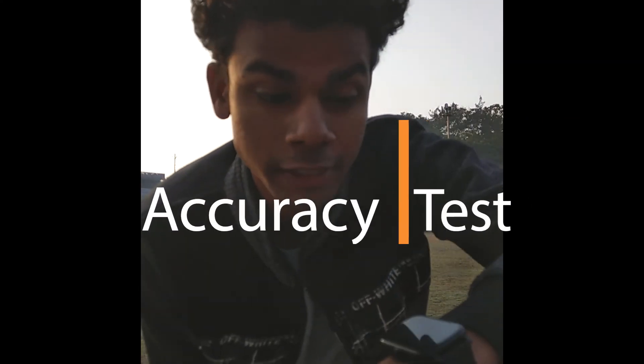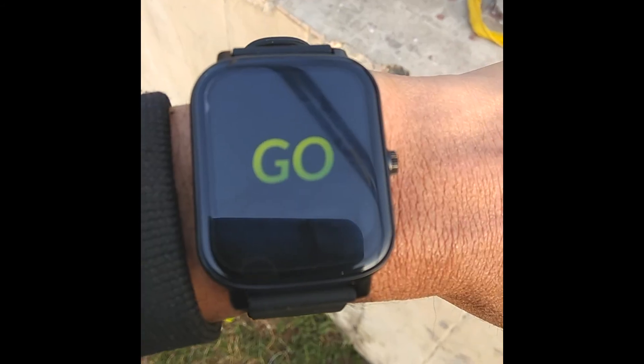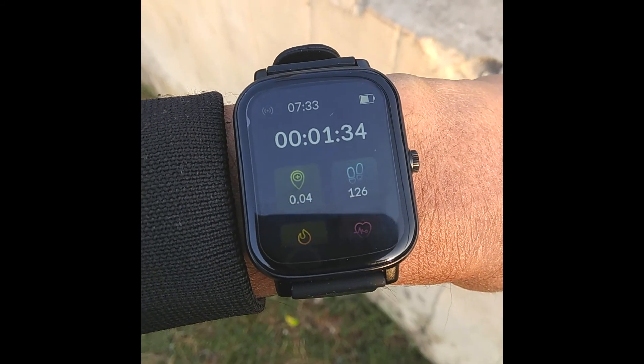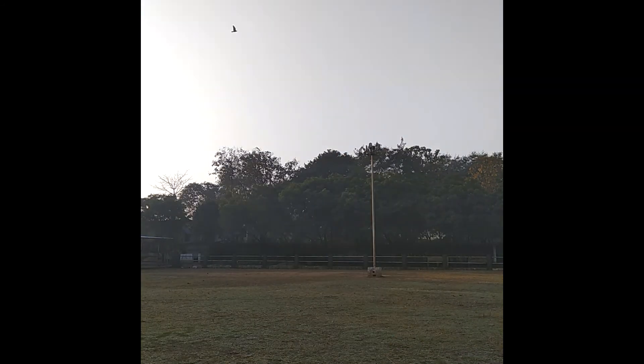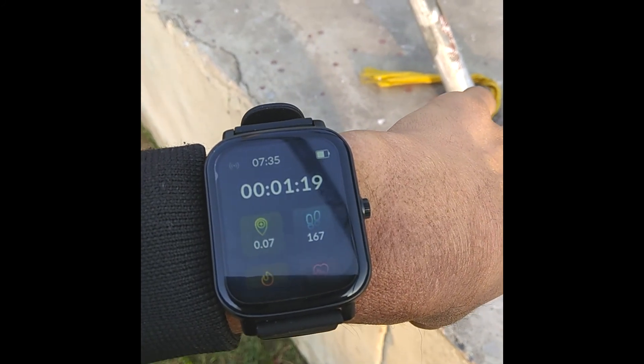Now let's do the accuracy test. I'll do two exercises — walking and running. In walking mode on Sports mode, I walked 119–110 steps, and the watch showed 126 steps — a slight difference but still reasonably accurate. For the running test, I ran 175 steps and the watch showed 160 steps. There's some deviation but overall it is acceptable.